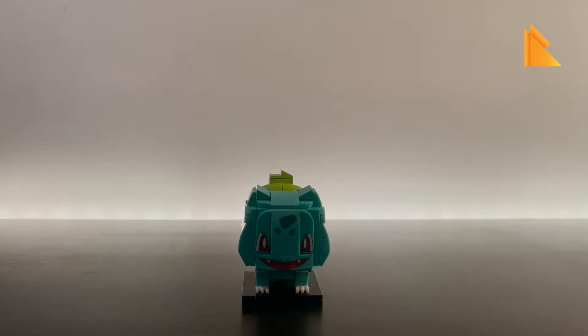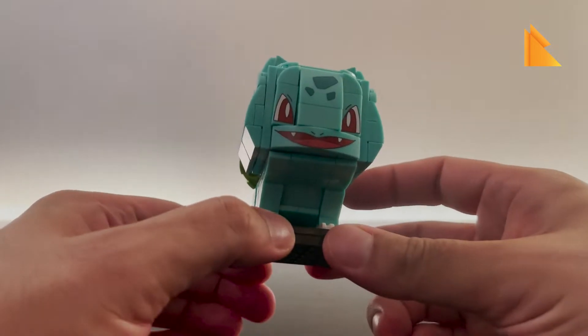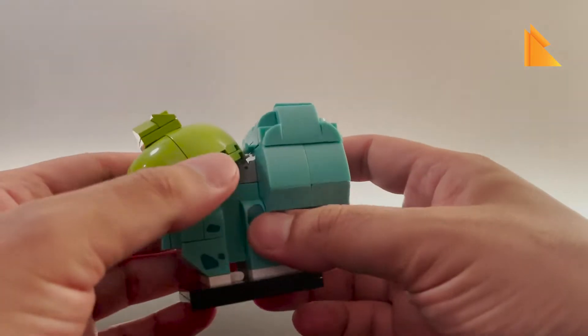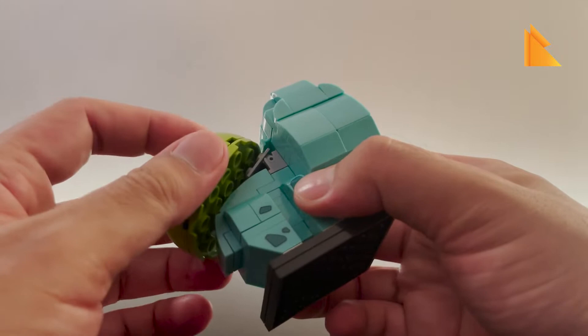The Bulbasaur Pokemon Asia Keeppley building block is now finished. Thank you Mikey for building this for us. It doesn't have any movable parts, but you can move the seed bulb piece on its back and put it back in.